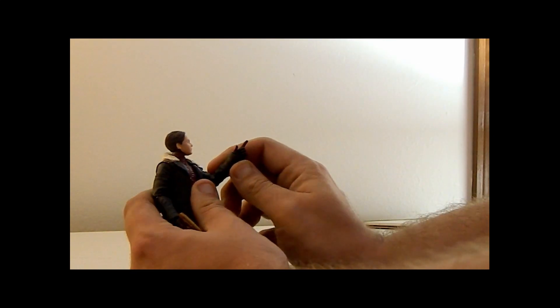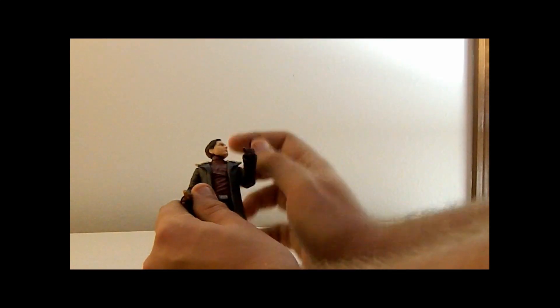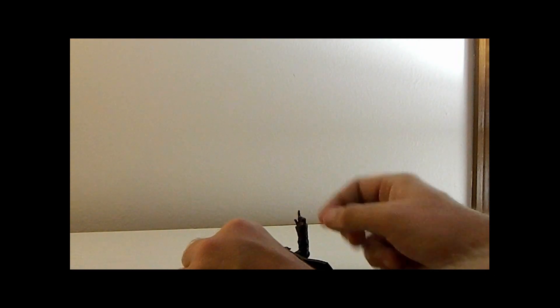Look at this face — this is a really good Daniel Brühl face sculpt. For accessories, we've got the weird non-realistic pistol, his Zemo masked head, two extra hands, and the book, which you can have him hold as well.